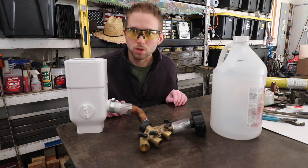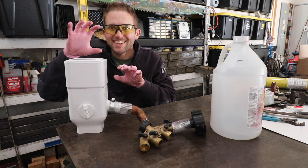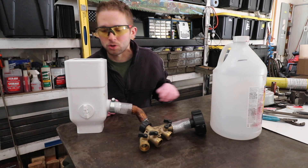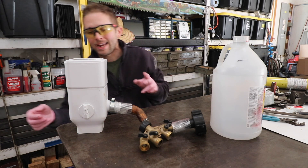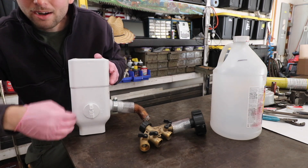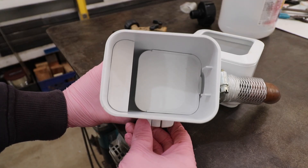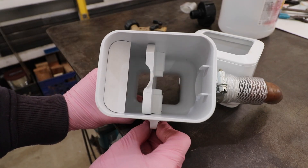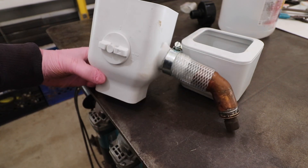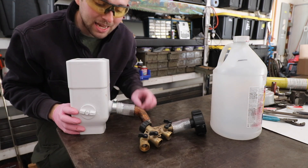Now let's quickly go over each individual component of my system, starting with the downspout diverter. This ties right into your downspout. We are going to have to cut a section of our downspout in order to install this, but the reason I selected this one is because it has an adjustable valve. When you have the valve parallel to the diverter, no rainwater will be diverted into the outlet pipe — it'll all go straight down. When you turn this perpendicular to the diverter, about 80% of the rainwater gets diverted into the outlet pipe, so long as that pipe can handle it.